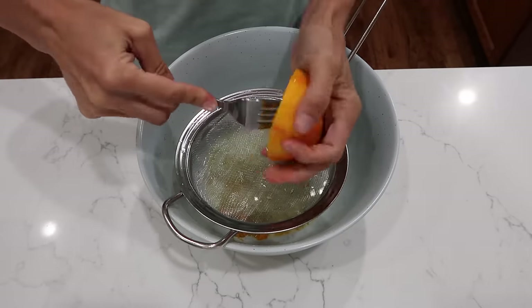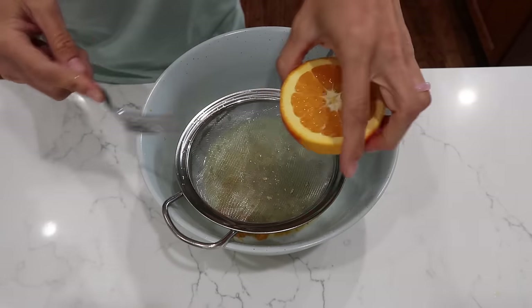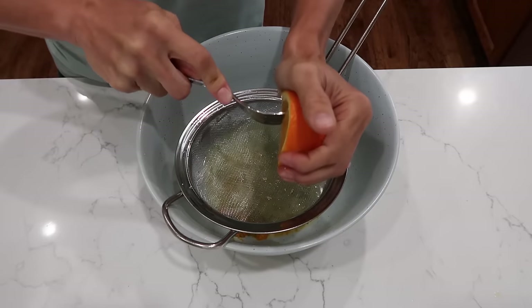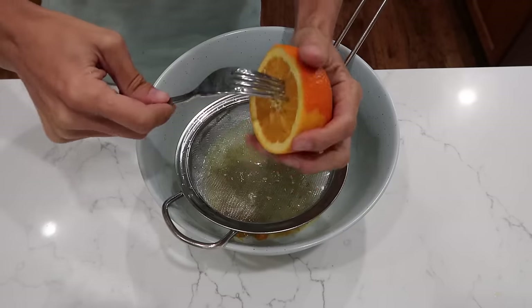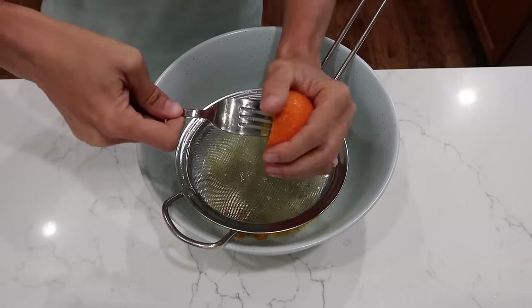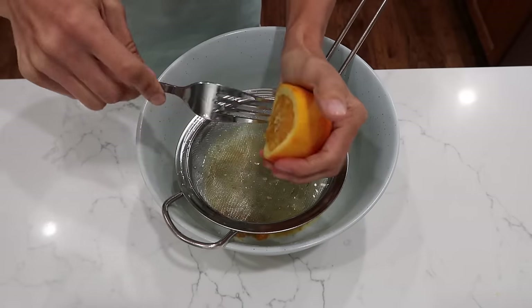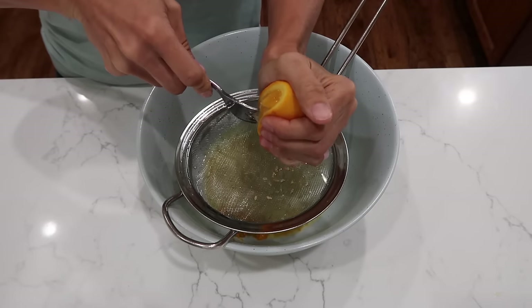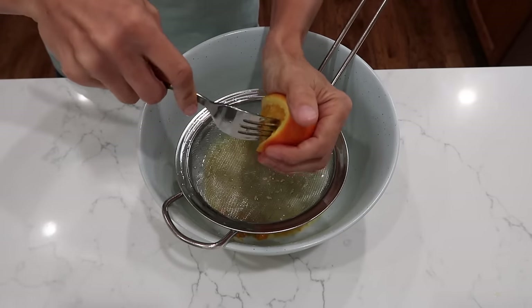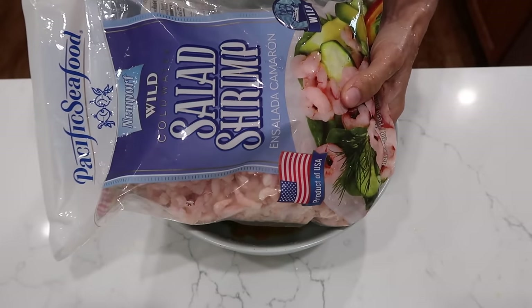My orange doesn't fit in the juicer, so I'm just using a fork to stick in it and squeeze. I do see a couple of seeds, so I'm using the fork to make sure I don't get seeds in there. When I was in Mexico recently, they would do fresh-squeezed orange juice at breakfast — holy smokes, it was delicious, better than any orange juice I've ever had. There are all our juices and zest.